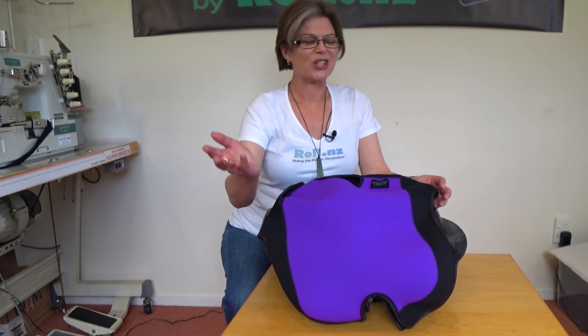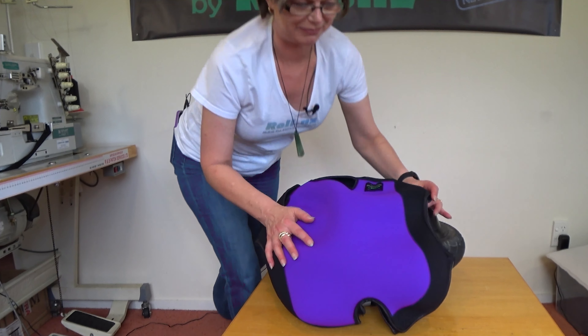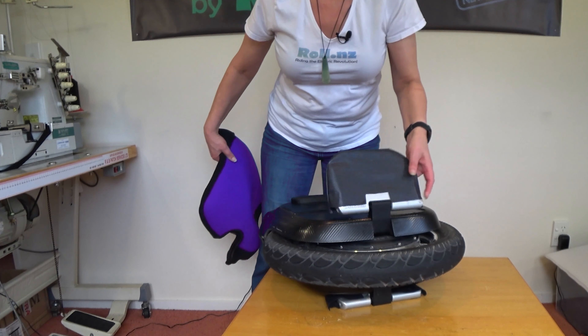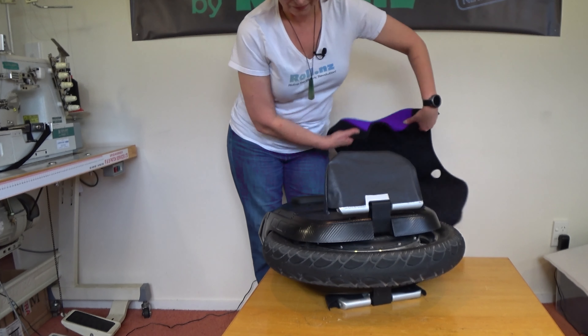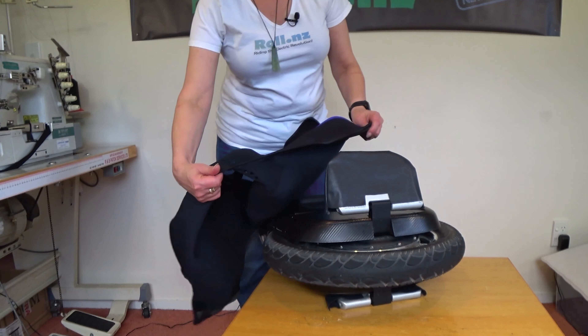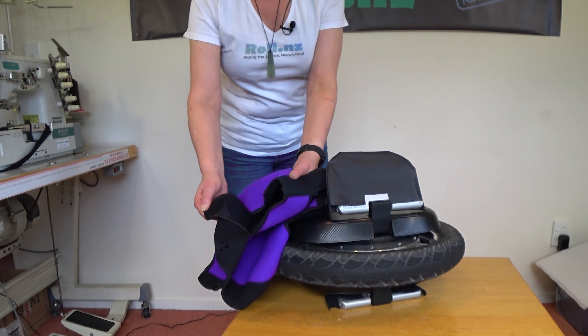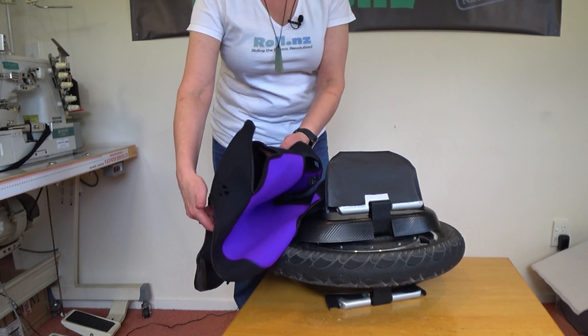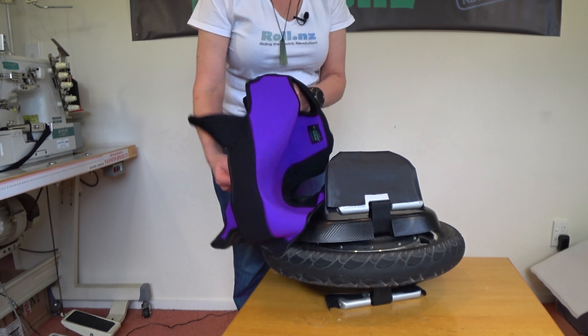So I'll show you how to fit it. We start with the first step, which is slipping it on. Lift the pedals up. Check you've got it the right way and that the Velcro is open — you're going to attach the back piece last, and that just gives you a bit more stretch.